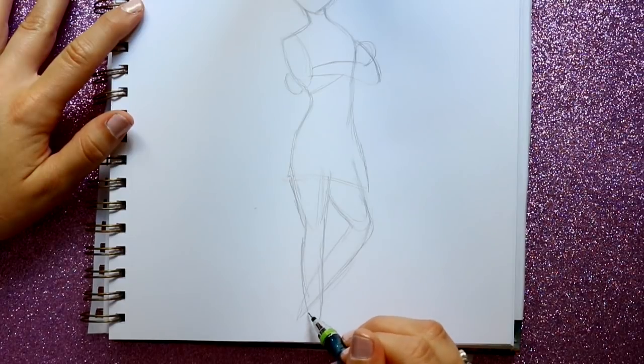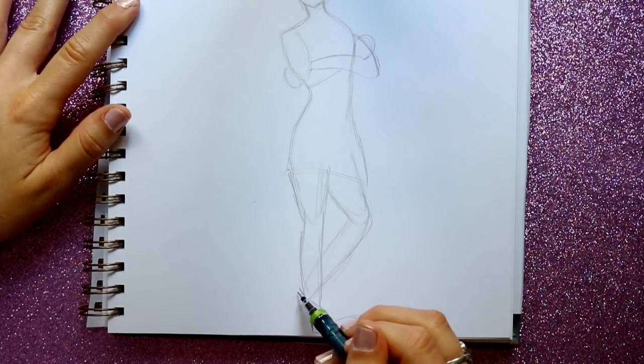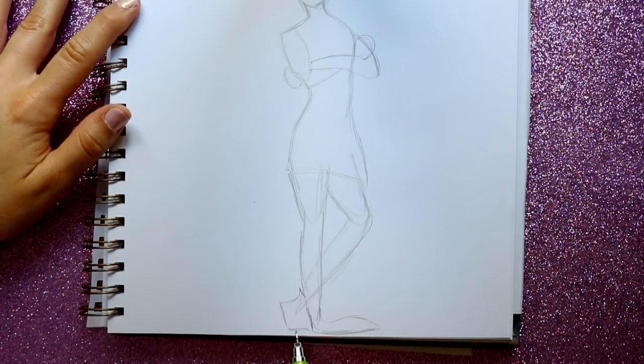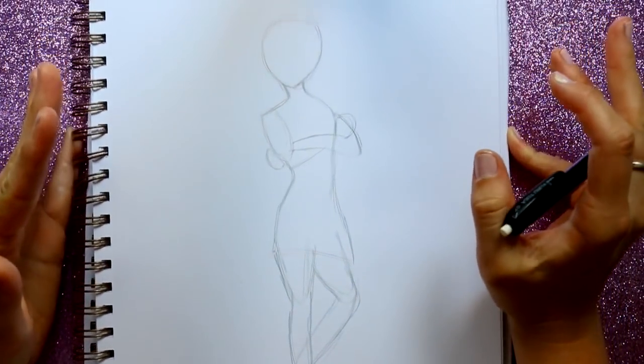Then we're going to make one shoe here — go out, round off the bottom, go in and make it out a lot more this way. Round off the top of the shoe, go in, down, and then the ball of her foot will be right here. She's got really weird looking shoes too. She and Drac are both very long people — very long characters.